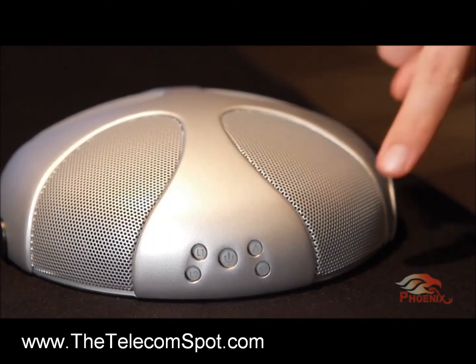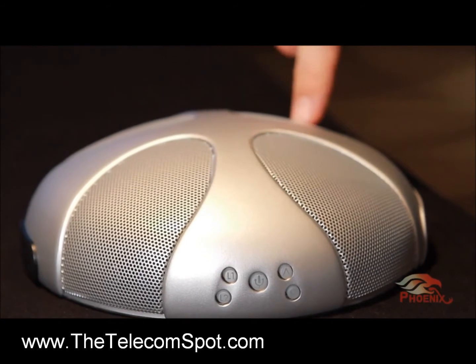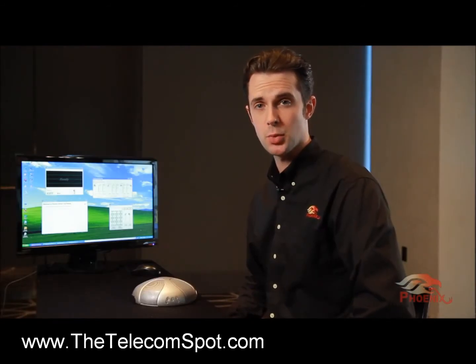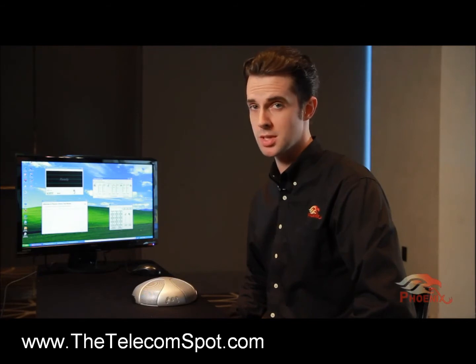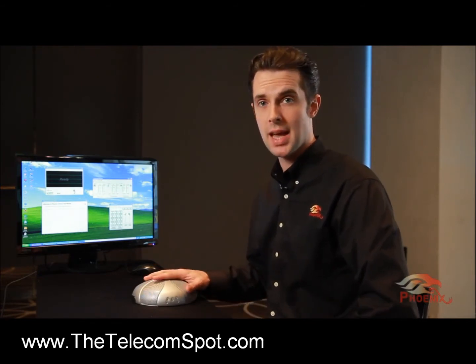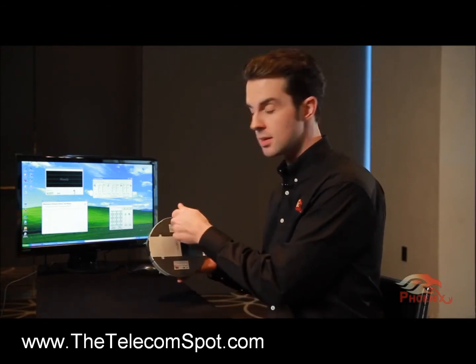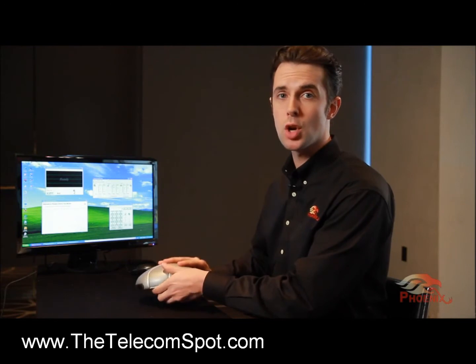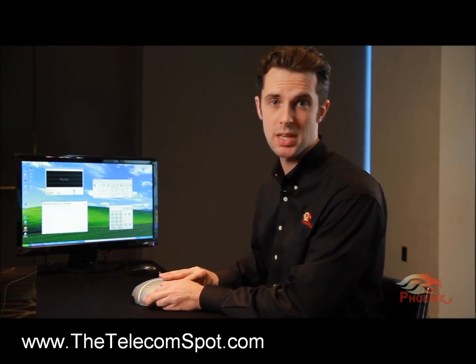The Quattro has four microphones and a single powerful loudspeaker. The unit identifies the direction of a speaker in the room and aims an audio beam towards this direction. Its outer shell is made of an aluminum die cast, and the bottom plate is steel. In its basic form, the Quattro will connect to your computer through a USB connector.